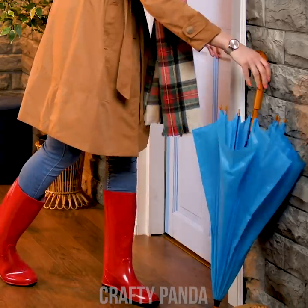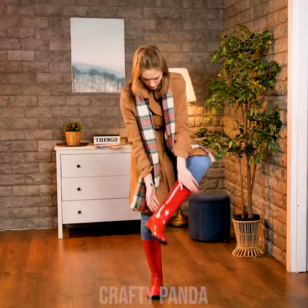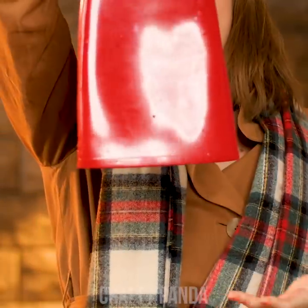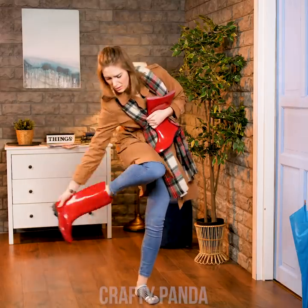Jessica barely made it back safe after the intense weather outside — well, at least halfway safe. Apparently she spoke too soon, because her boot got soaked in water. How did that even happen? Did you step in a lake or what? So much for staying dry.